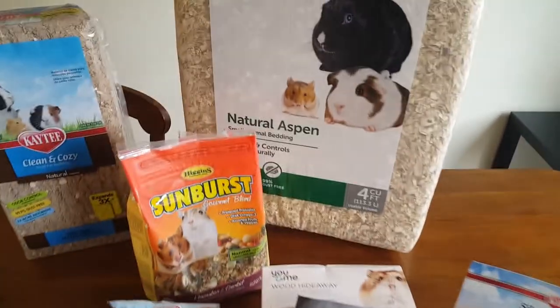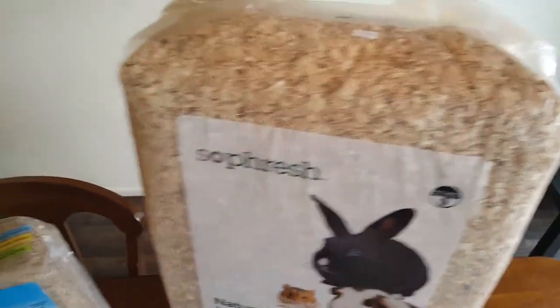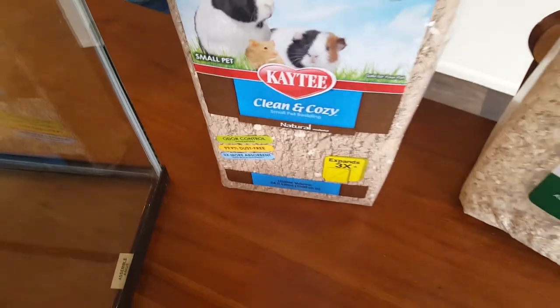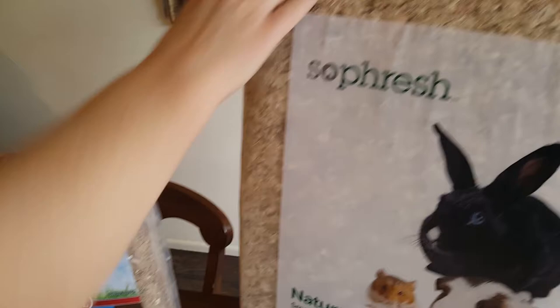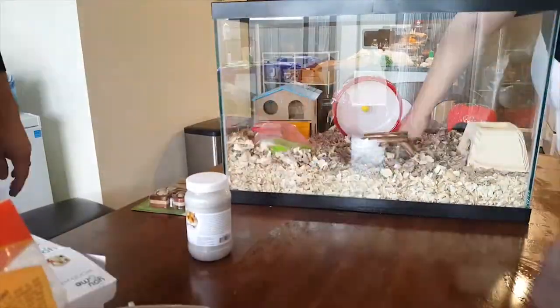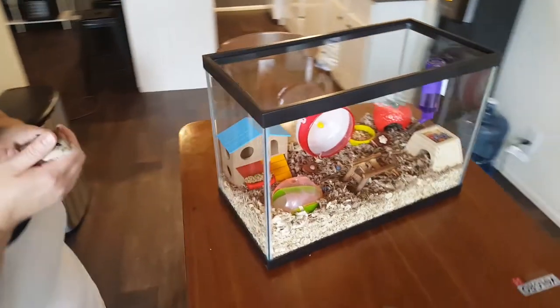And then this is the Aspen bedding — that goes underneath. This is the bedding that we put in his house. They're both technically bedding, but this just gives him something soft to sleep on that you put inside his beds and in his bowls that he lays in. And then this is Aspen shavings. Are you ready to build?